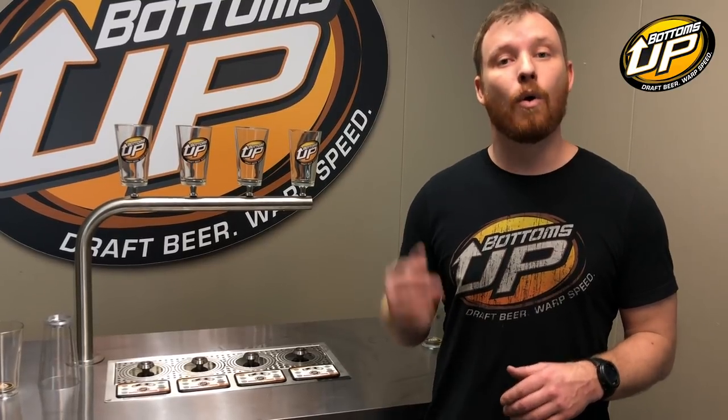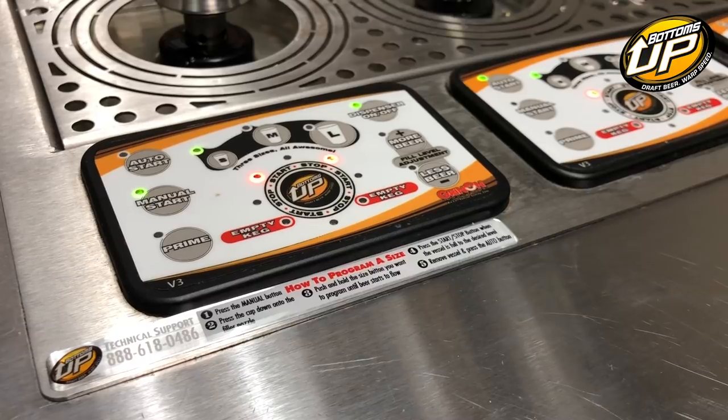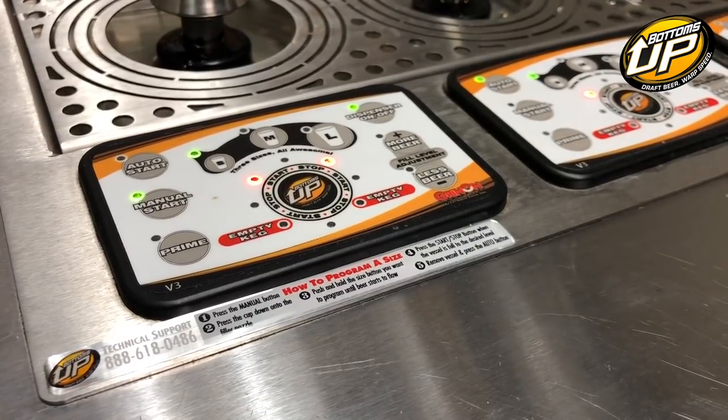Reprogramming a size with the Bottoms Up Beer Dispenser is very, very easy. We have instructions that you can find on the link here, or on every single dispenser on the lower left-hand corner where the touchpads are, you can find written instructions on how to reprogram a size. It's very, very simple.